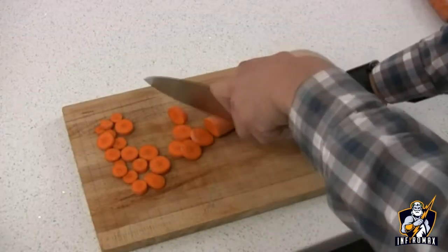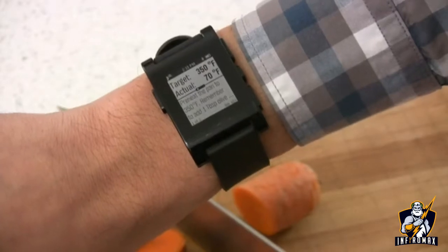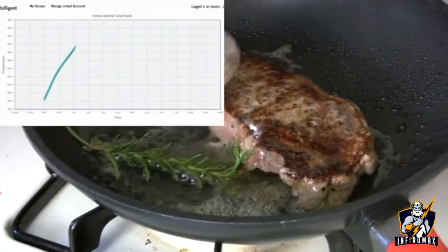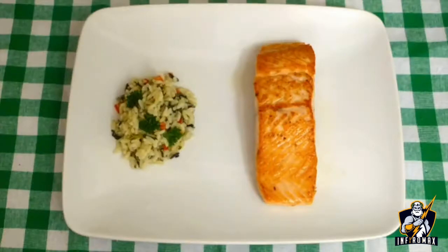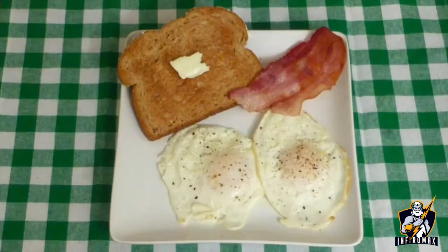And if your hands are busy, Pantellogen will send alerts right to your smartwatch. The Pantellogen cooking system has four parts: the interactive software, the intelligent recipes, the pan, and the integrated electronics. This is the future of food, and it's practical, affordable, and delicious.